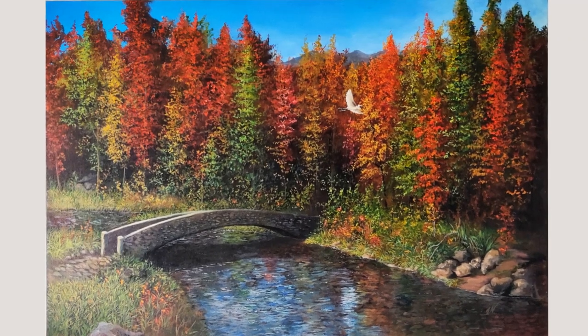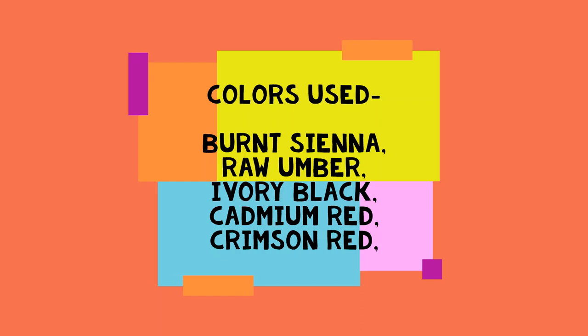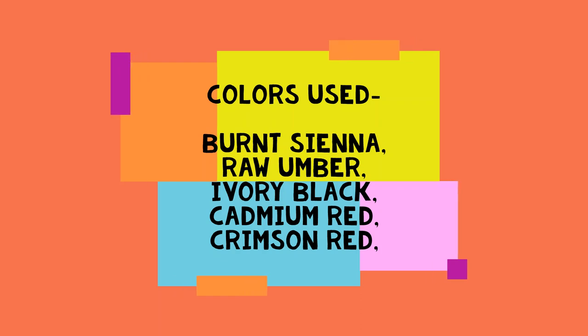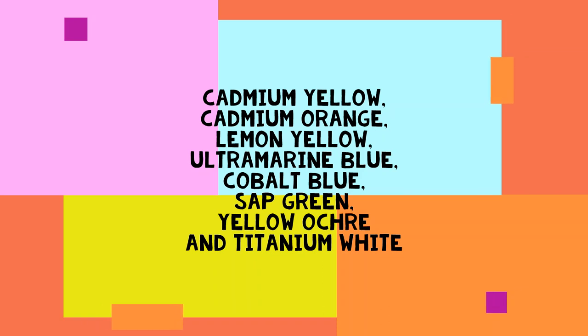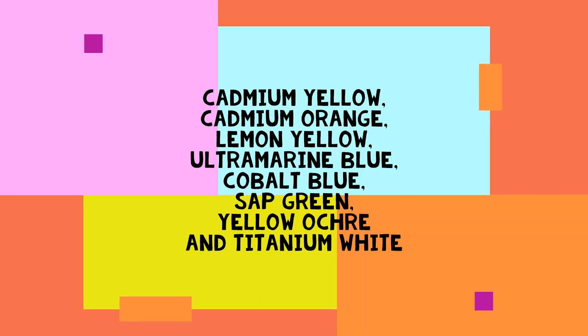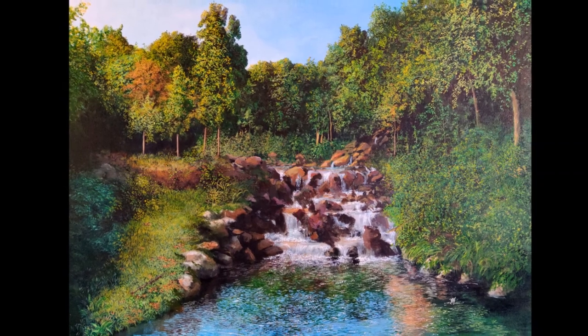Hi guys, welcome back. Jyotsna here from Amateur Artists Forever. Today I'm going to show you how I painted this painting. We have used a lot of colors to make the trees beautiful and vibrant. I'll also show you four of my sold realistic landscape paintings — large paintings, a good four feet plus in size. I was highly commended for creating them, and these are some of my proudest moments. I have used the same techniques to create this painting as well as those, so pay attention and do try this technique.